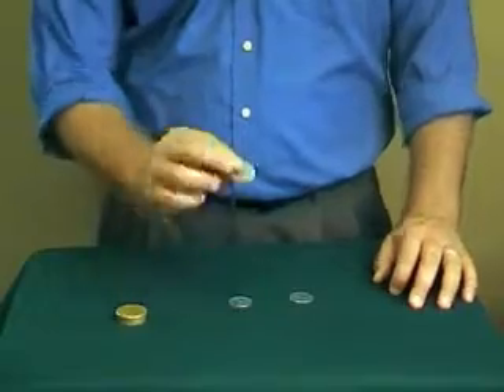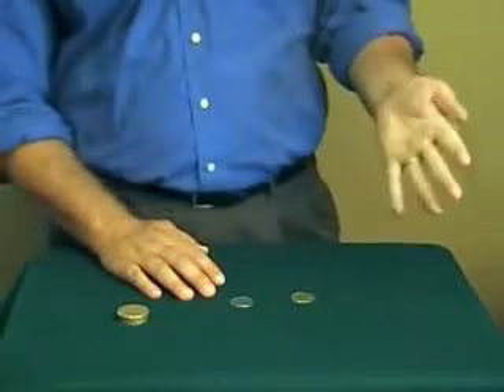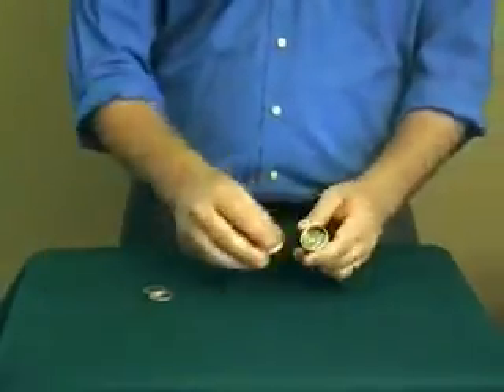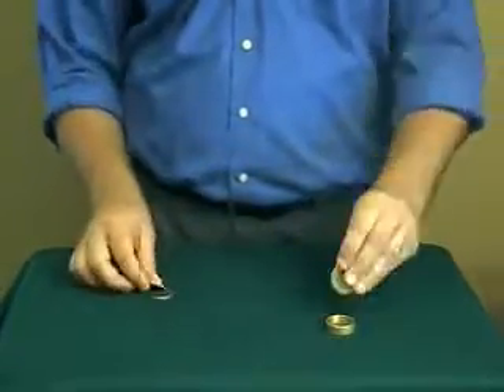Coin number one. If I just rub the back of my hand, wiggle my thumb and squeeze, that coin now just disappears. What I'm left with is just two coins on the outside of the box, one coin inside the box. One coin has traveled, two coins are left to go.